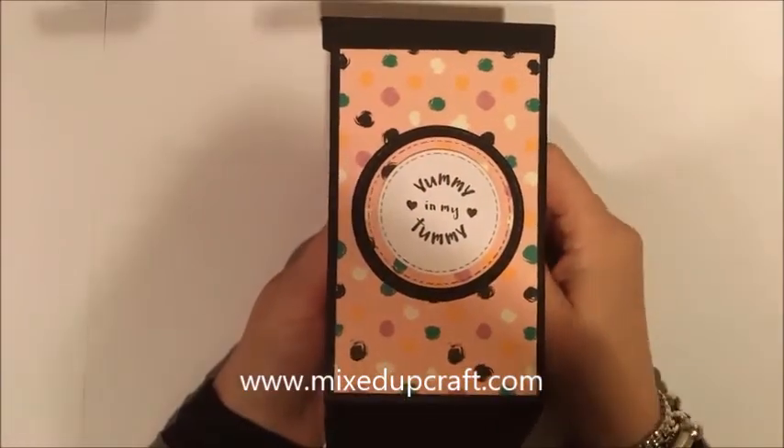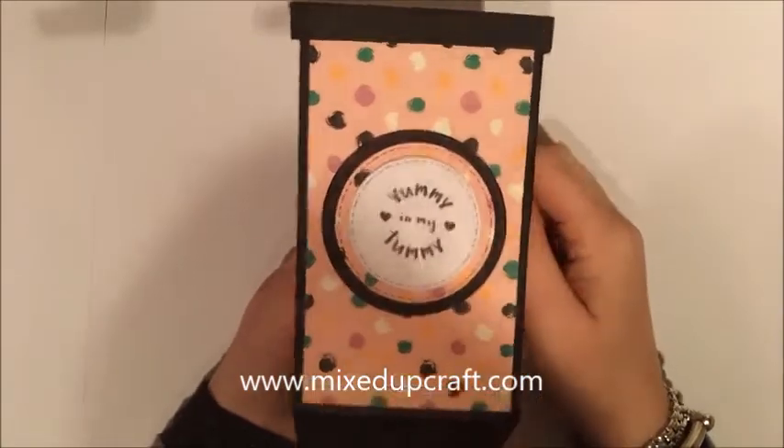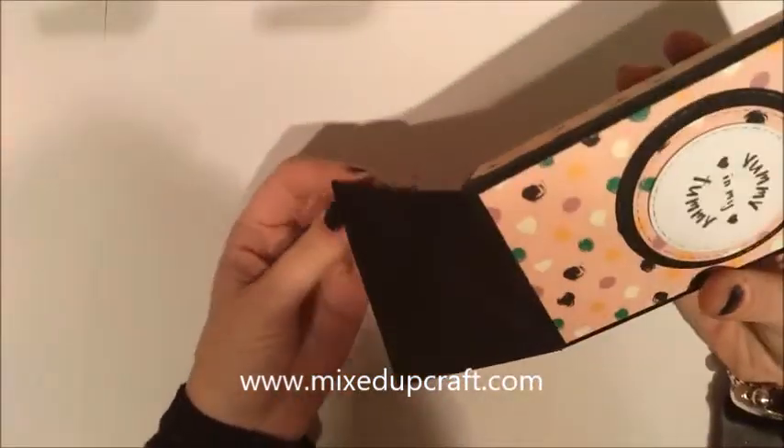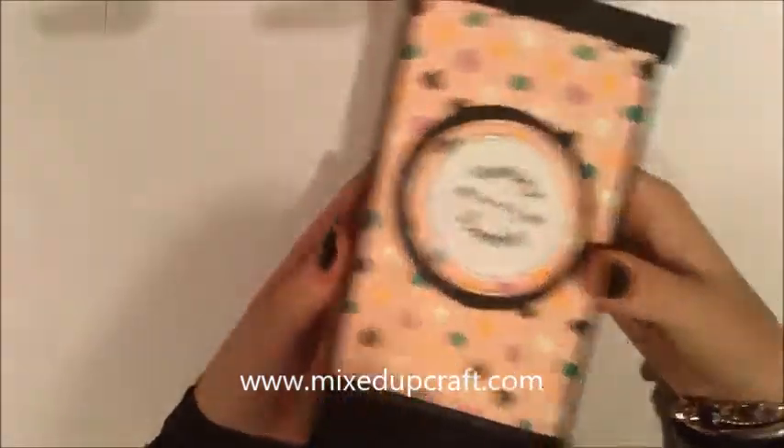Hi everybody, it's Sam at Mixed Up Craft, thanks for watching my tutorial today.